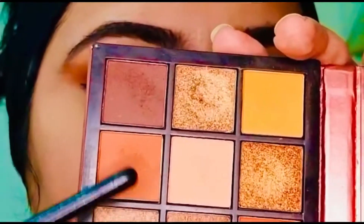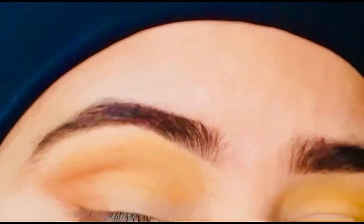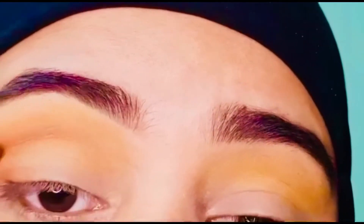Now I'm using a slightly darker shade. I've been applying this in the corner of my eyes and in the crease of my eye.